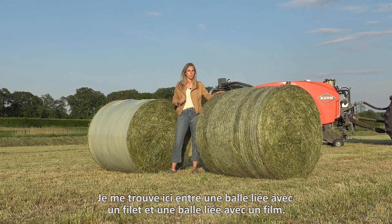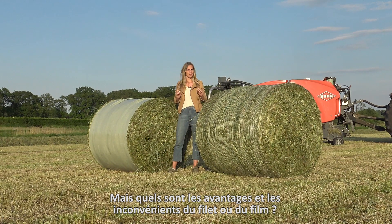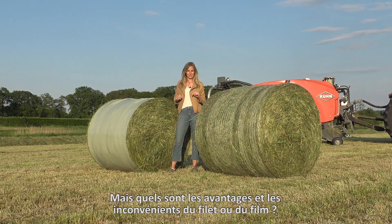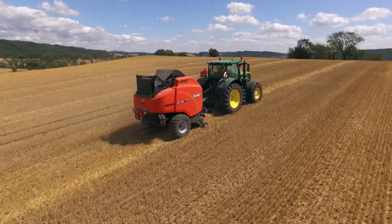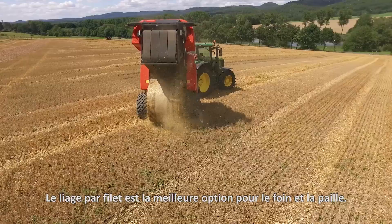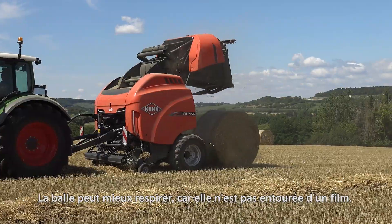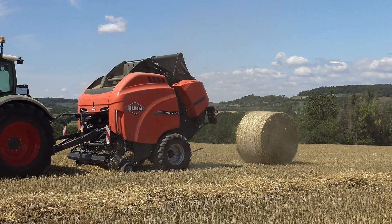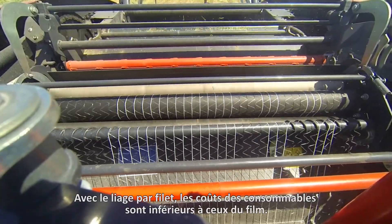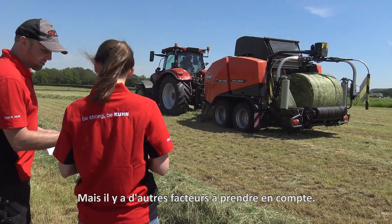I'm standing here in between a net-bound bale and a film-bound bale, but what are the advantages and disadvantages of net and film? Net-wrap is the better option for dry hay and straw. The bale can air better because there's no film sealing around it. With net-binding, the material costs are lower than with film, but there are more factors to consider.